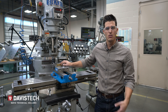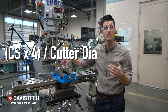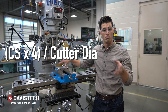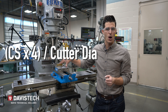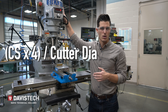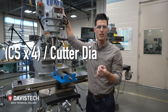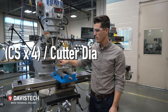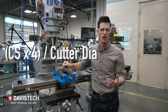In calculating the speeds and feeds, I take my cutting surface speed — which is on your speeds and feed sheet and also in the machinery resources canvas course — and in brass we can run up to about 1000 surface feet a minute. With these machines we're not going to be able to do that, so let's try 300 surface feet a minute. I go 300 times 4 is 1200, divide that by my cutter's diameter, and I've come up with a spindle RPM of 600.